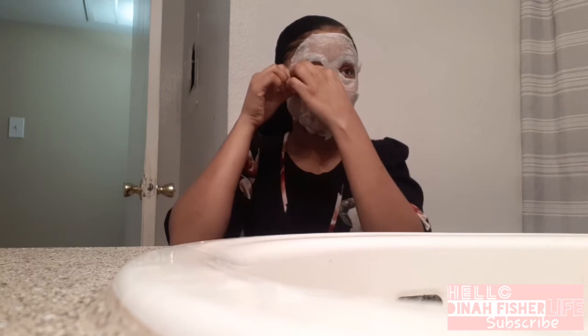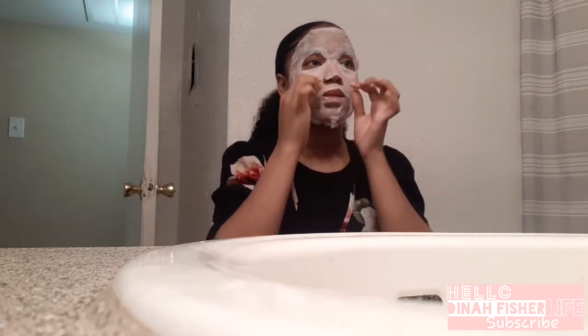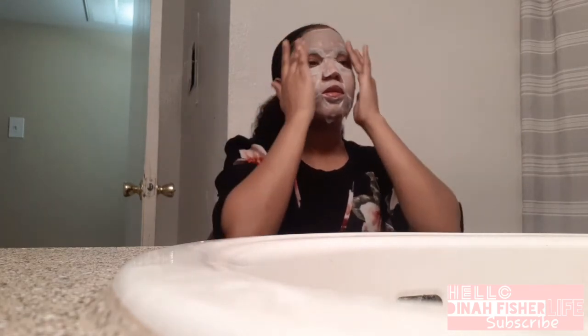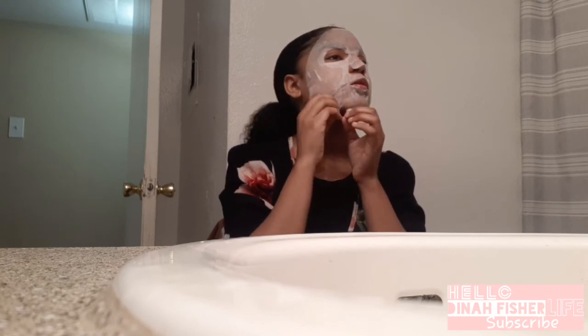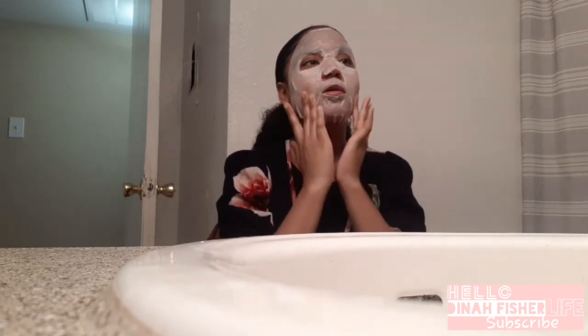I'm going to bend these down because I don't know whose eyes are that little — mine sure aren't. The mouthpiece is a bit small too since I've got some big lips. I guess I'm going to do my eyebrows as well — moisturize my eyebrows too. Okay, it's all on and I'm going to wait 15 minutes and go about my business.